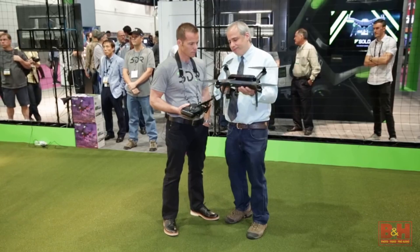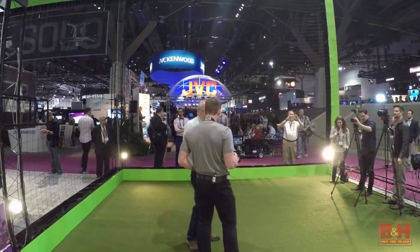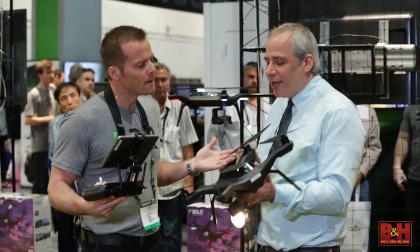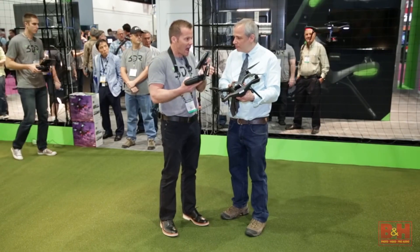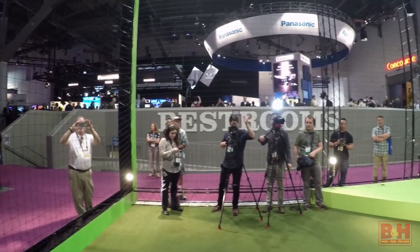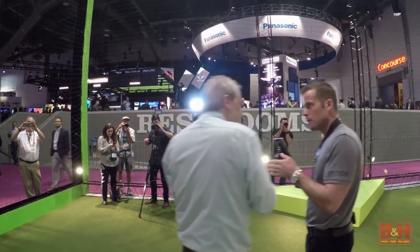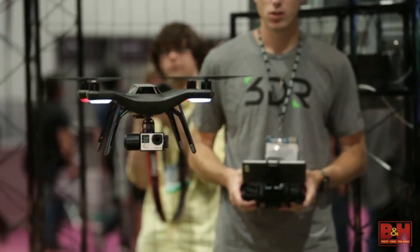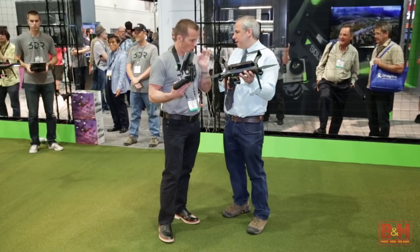That's very cool. One of the key differentiators about Solo from other copters is that we designed this as a greenfield exercise. Having years of experience selling these copters and flying myself, if you're spending a thousand dollars plus on a copter, you're doing it because you want to get video or photos. So this one was designed entirely with getting video and photos in mind.